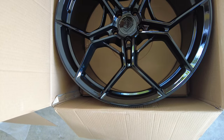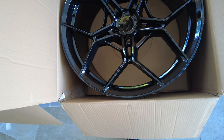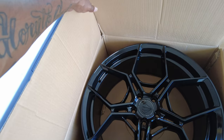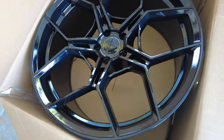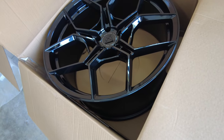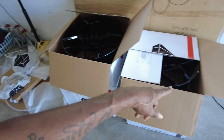The front wheel is a 22 by 10 and a half. There's the front right here, guys. They are concave staggered, so the rear wheel is deeper than the front wheel.